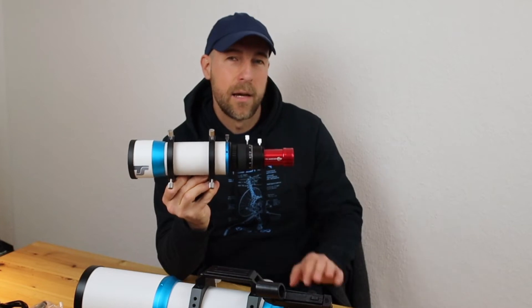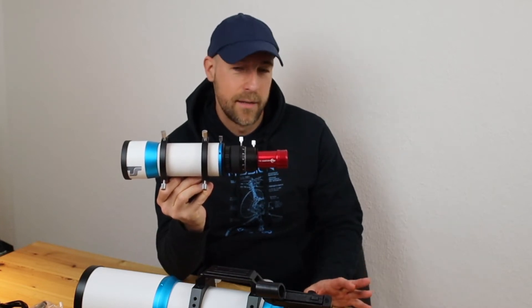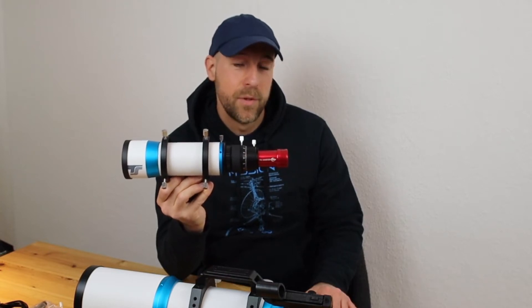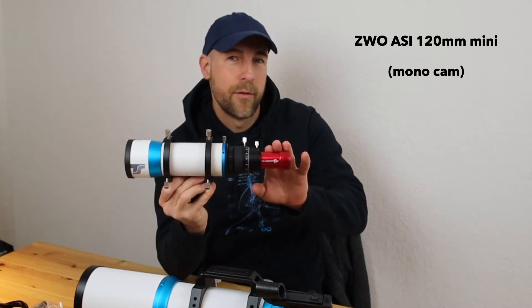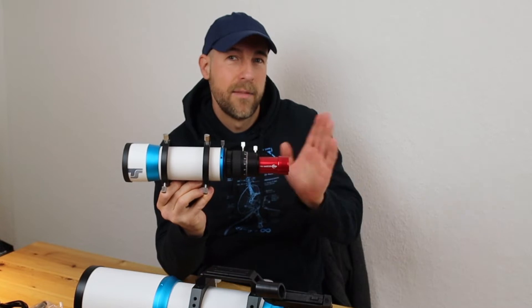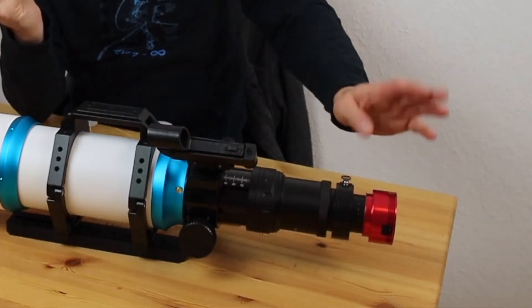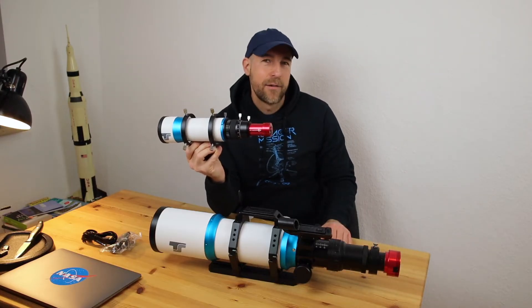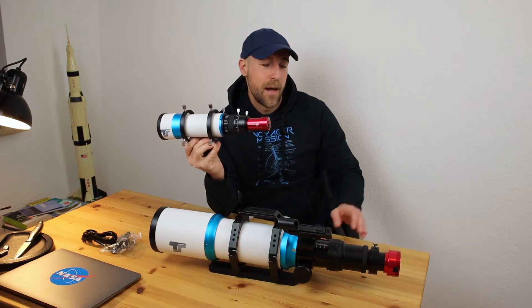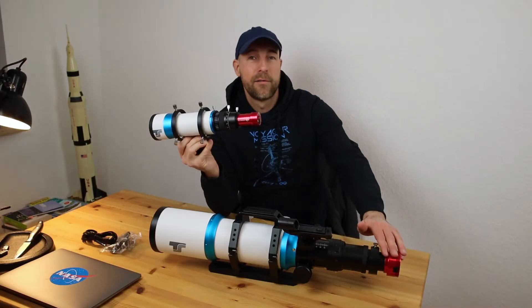Let's speak about the guiding camera. To be perfectly honest, I did not invent the wheel a second time — there are many very satisfied astrophotographers using this camera for guiding, and that's why I chose it. When I selected my dedicated astro cam — my first ever dedicated astro cam — I did a lot of research, and I'm using the ZWO ASI 385MC color camera.